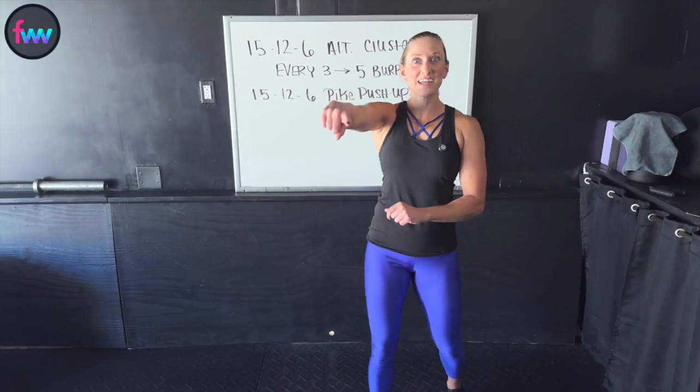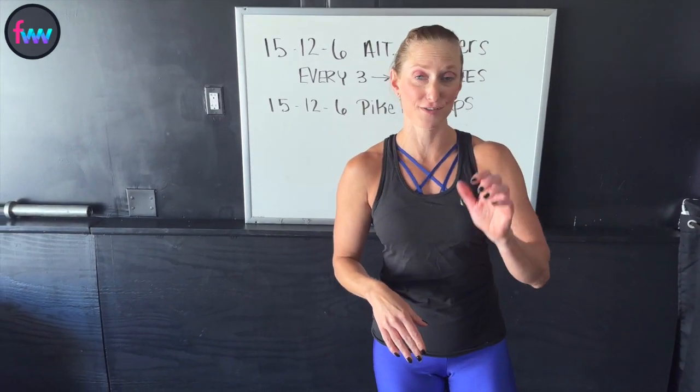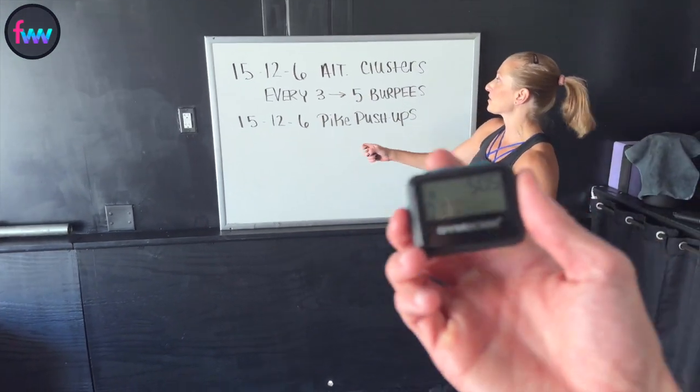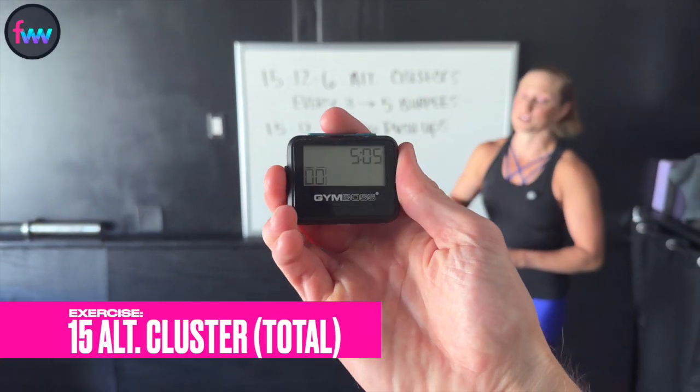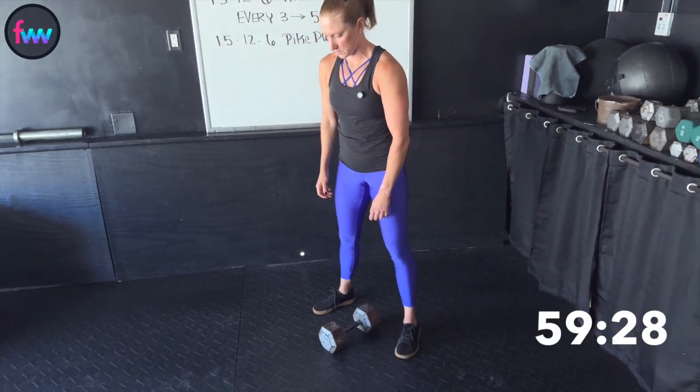Dan, you got a timer? He's got it set for five minutes with a five-second countdown. So as soon as he hits that button, we're going to start off with our first set of three alternating clusters. Get yourself ready — two, one, go.